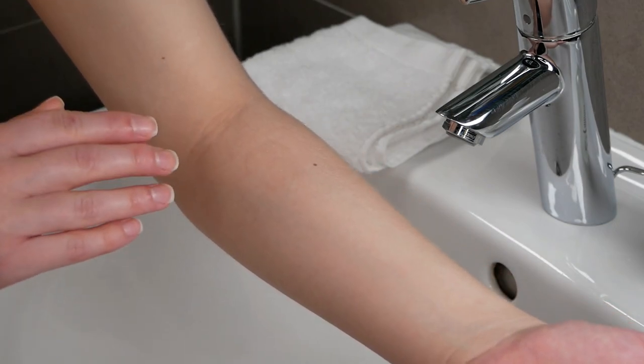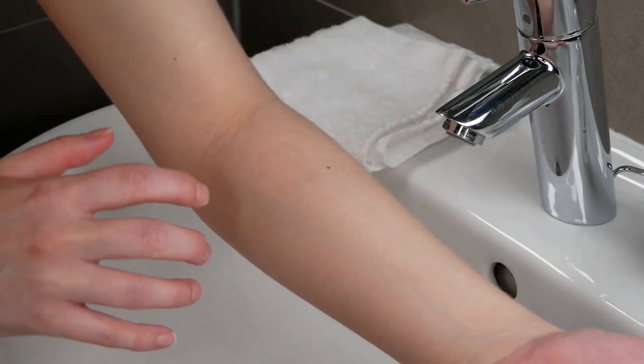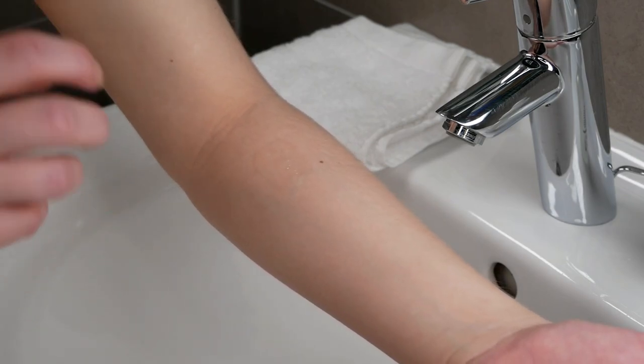Please make sure that you're also going to keep this area clean and dry while doing the patch test over those 24 hours.